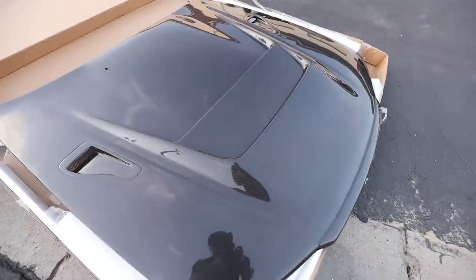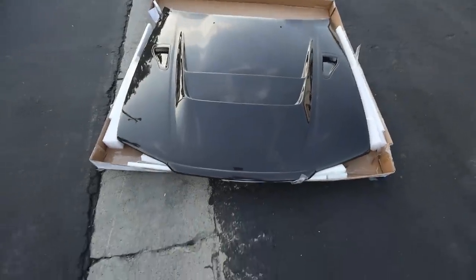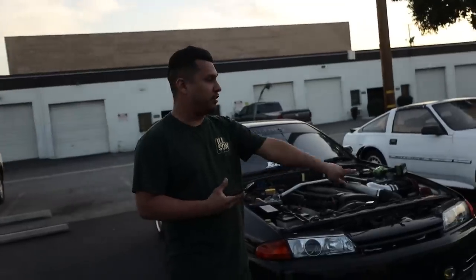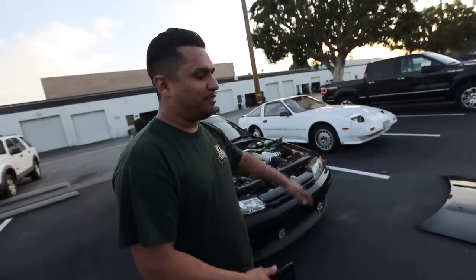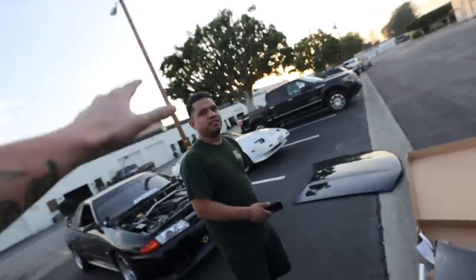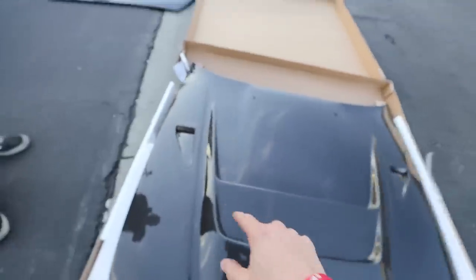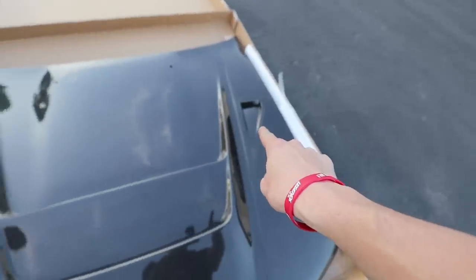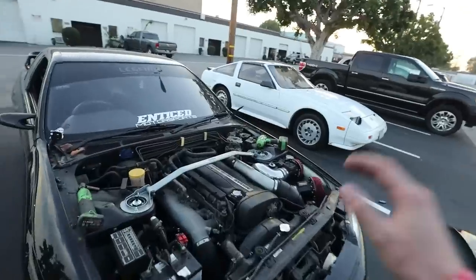I've been waiting for this for so long - incredible. This is the closest I'll get to a Z-tune hood in America right now. I love it. I had my doubts since I'm more of an OEM guy, but this is sick. I thought it was going to be too over the top, but it's perfect. It's not full-on Z-tune with four different scoops, but it's just enough, and it has a little hint of the R35 scoops in there too.